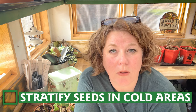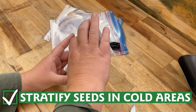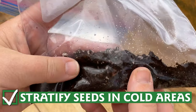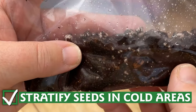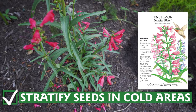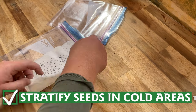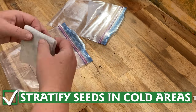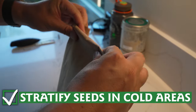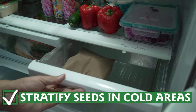When you're making your seed starting plan, be sure to look for instructions for cold stratification. Many seeds, especially North American natives, benefit from a period of cold and damp for better germination. Seeds like milkweed, penstemon, and yarrow all benefit from a period of storage in the refrigerator. Moisten a paper towel, place the seeds on the towel, and seal inside a plastic bag, then place in your refrigerator for the desired number of weeks.